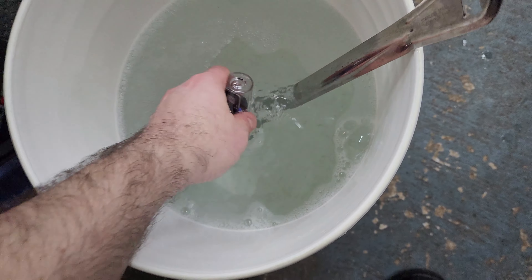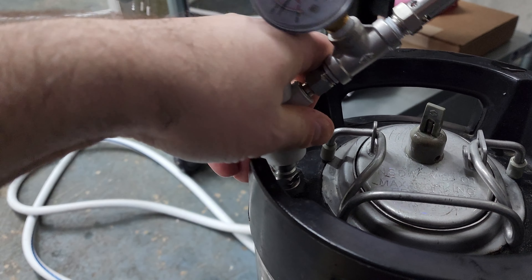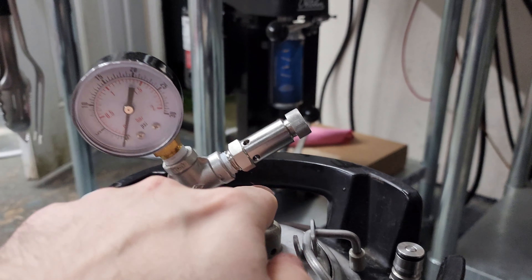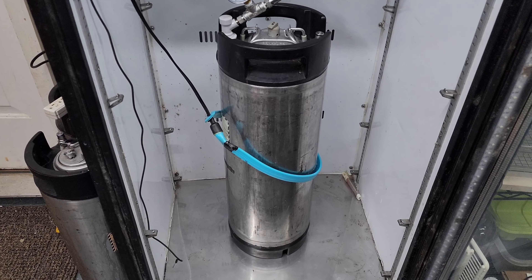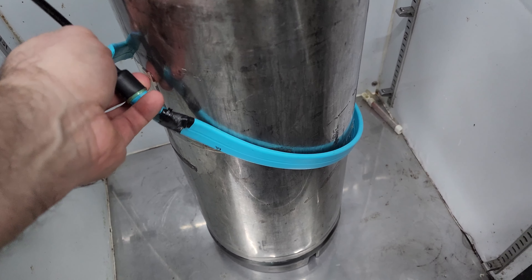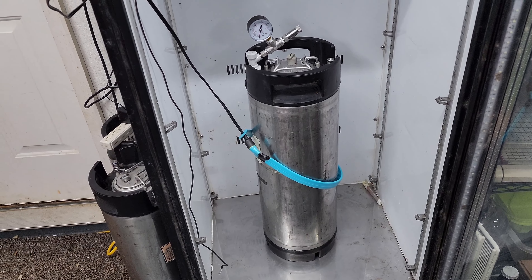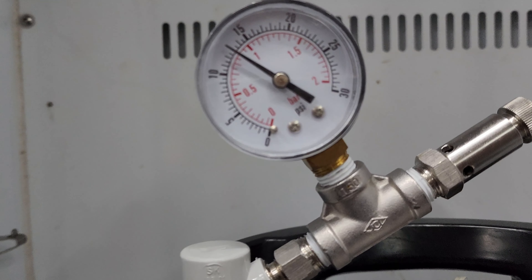And then goes our yeast, and then in the Tilt — first time using a Tilt in a keg, should be interesting. We'll put our spunding valve contraption on. Hopefully that is actually set to 10; we'll see what happens after it starts fermenting. Close that valve. There it is in the ferment chamber. It does get cold in the morning still, so I did put the heating belt on there — it doesn't close all the way, so hopefully enough of it is touching to make a difference. I'll have to monitor it over the next couple of days — we have it set to 66°F. We will see how we do.